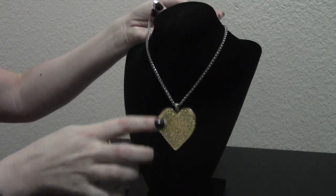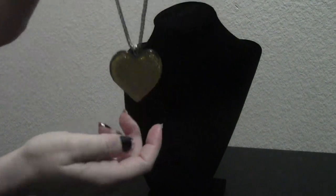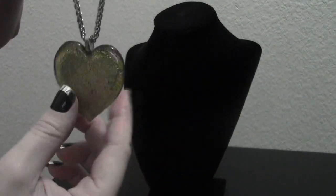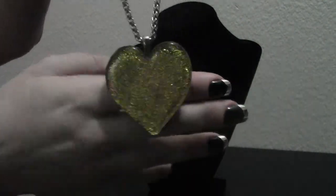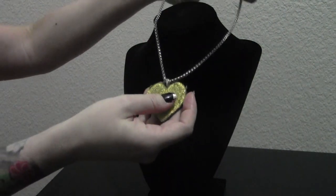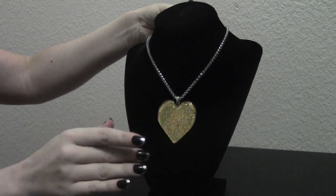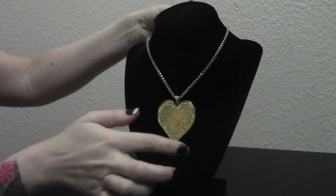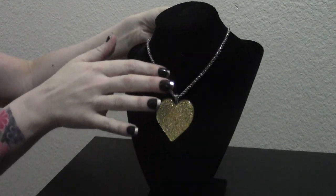Switching gears a bit, we have another handmade item. This necklace is crafted by glass artisans and it comes with a charm that is specially made — no two are the same. You can see the artist's inscription. When ordering, please be sure to signify which shape you'd like, as there are several different shapes of charms available in our online store. This one's the heart charm and it's quite unique — it reflects the light. It's got a bit of glitter, a little bit of bling and shimmer. This is definitely a conversation piece.